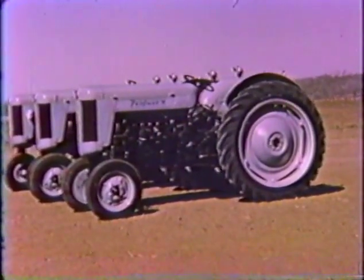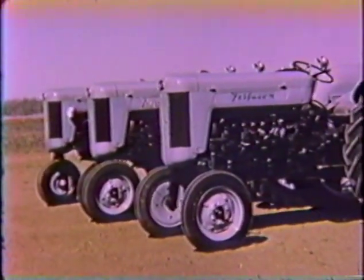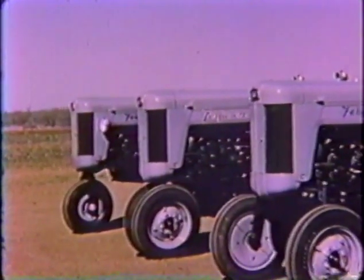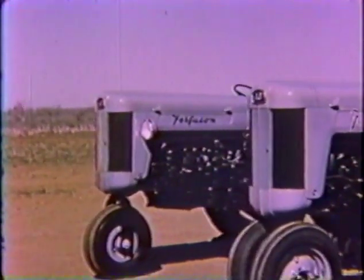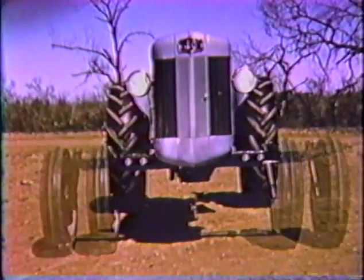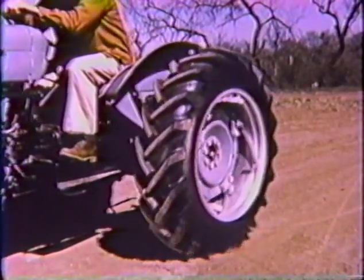Here are the high clearance high 40 tractors in three front-wheel styles: four-wheel, dual-wheel tricycle, and single-wheel tricycle. And if your requirements vary from week to week or job to job, you can switch from one front-wheel style to another. Front-wheel tread on the 40 is adjustable in four-inch steps from 48 to 80 inches. Rear wheels are adjustable from 48 to 76 inches.